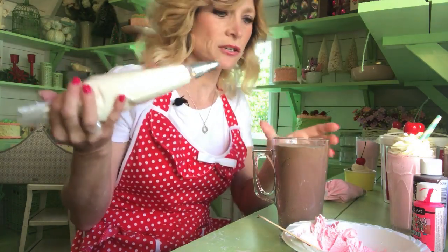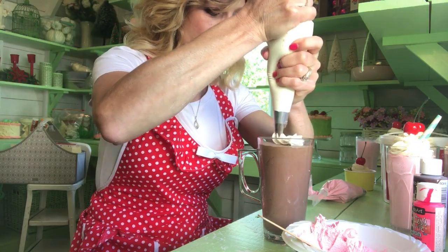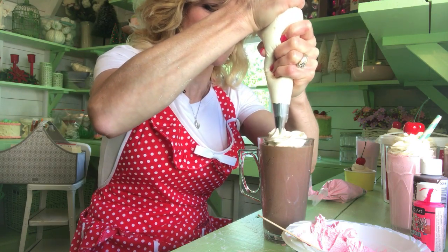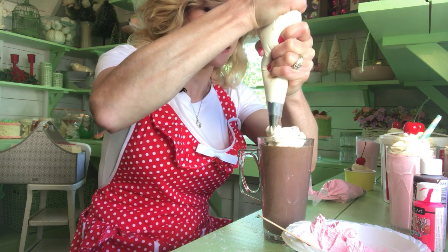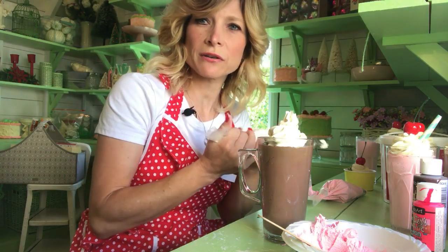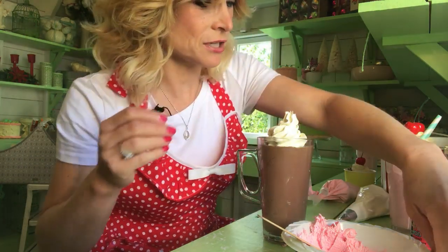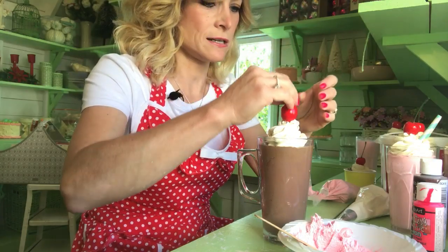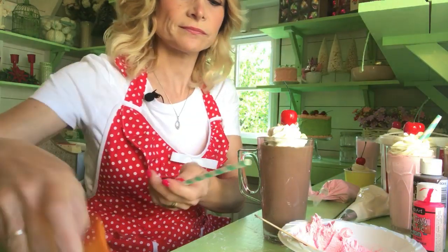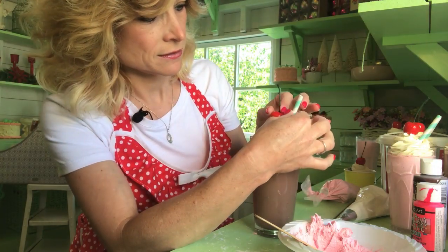So you can take your other tip — this is going to be for your fake whip topping — and you're just going to go all the way inside. This one has quite a bit of flour in it, so it's kind of tough coming out. And that's another tip: if your spackle is too watery, you can add flour, and if it's too thick, you just add a little water to it. So once you do that, you just add your little cherry on top, then a straw — cut your straw — and put it here on the side.